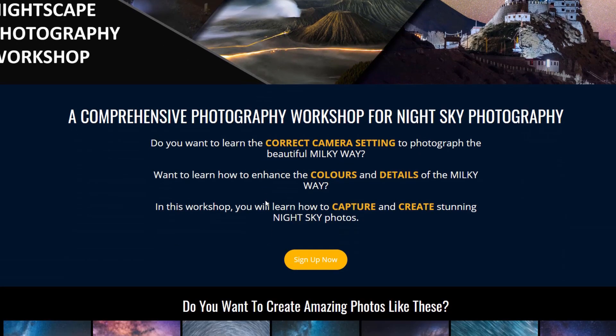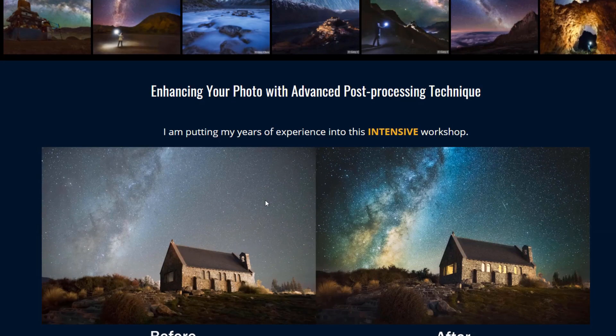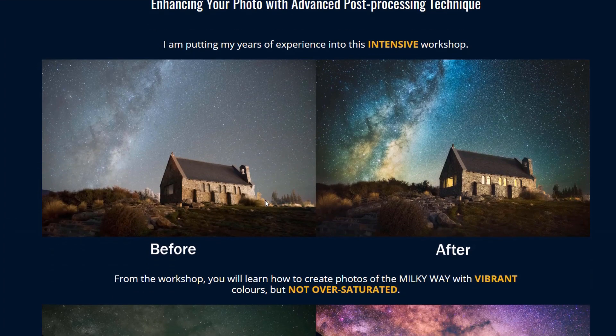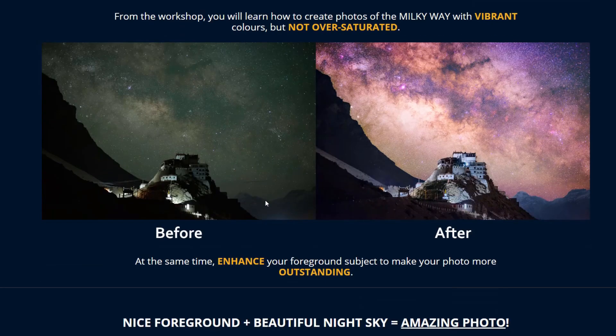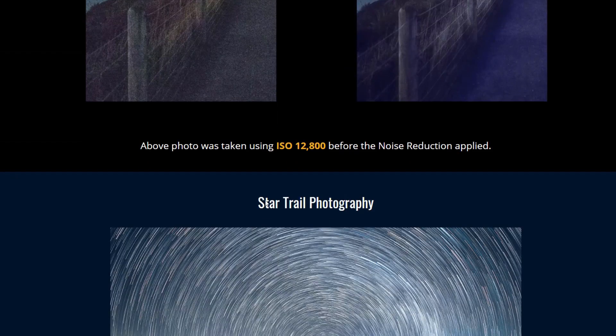If you are interested in learning more on how to photograph the Milky Way and also how to process the photo to bring out the detail and color of the Milky Way, I have a dedicated workshop for this. To find out more about the workshop, you can check out the link in the below description of this video.